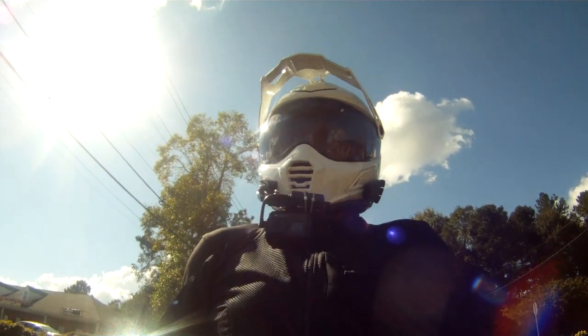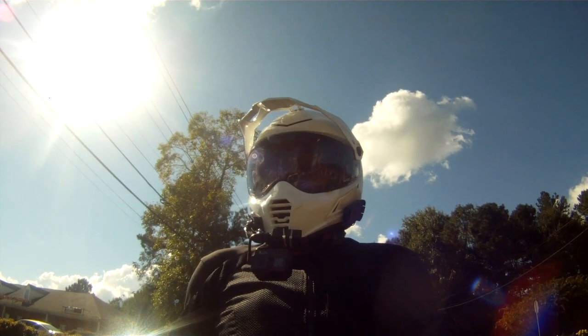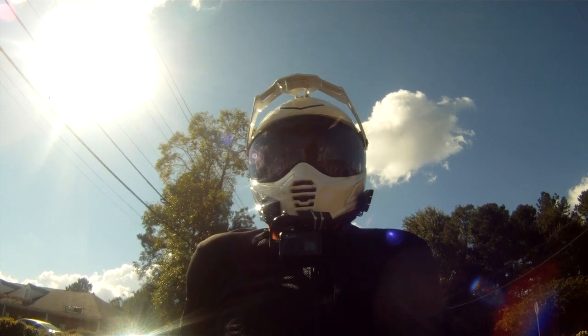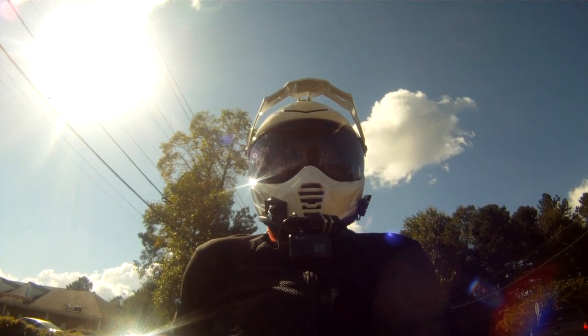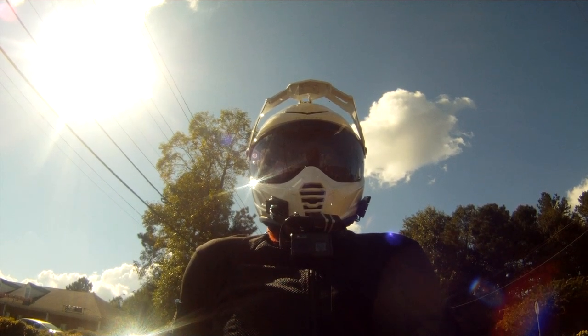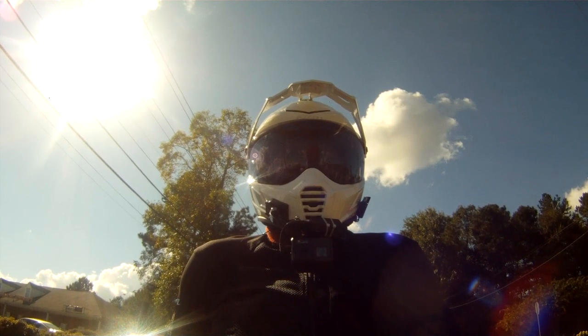I can absolutely see why somebody that wants a minimalist bike with very little practicality, who just wants some character and some fun for reasonable money, and really wants to spend money on the engineering and architecture and less so on the latest toys and gizmos to impress their friends, would really like this.